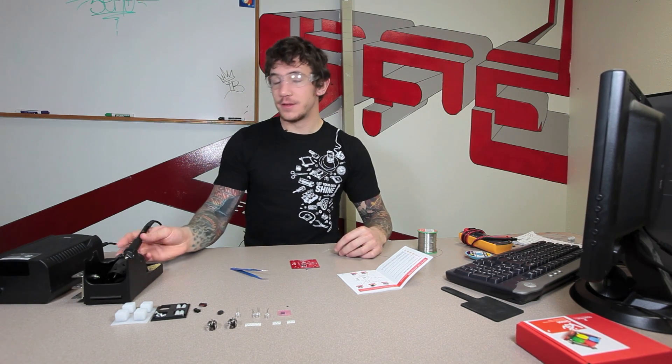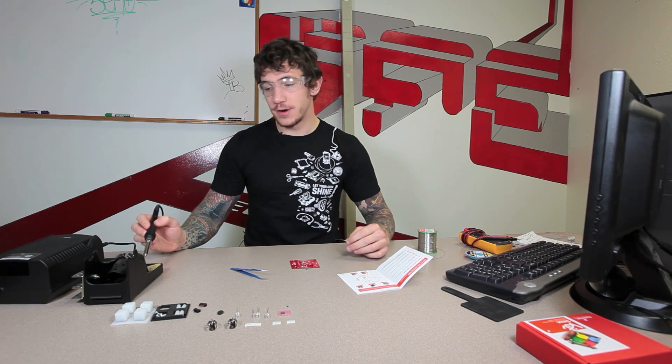The next component in our list is a 47 microfarad capacitor. This is also polarized and has a very similar polarity marking. It's going to have a white side on one side of the component that's going to line up with the curved silk screen on the board. Again with this one a similar technique — a lot of solder on one pad, pushing as far in as you can.